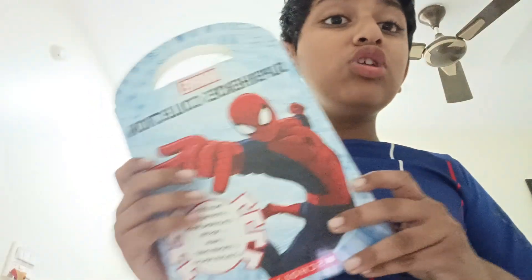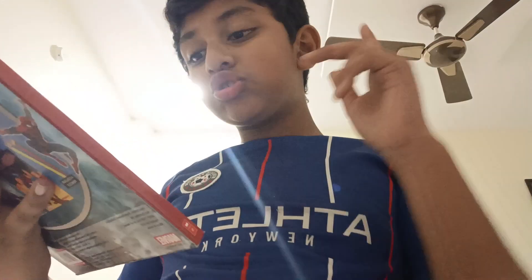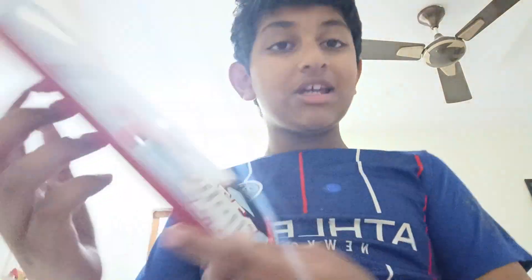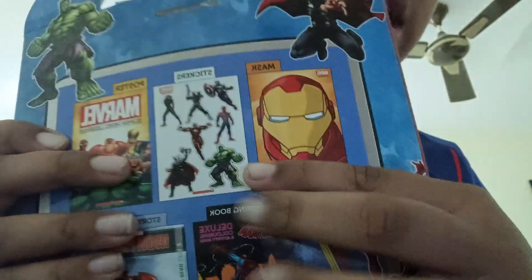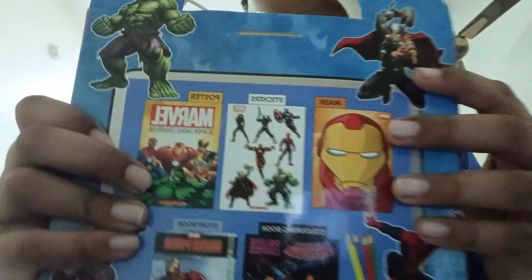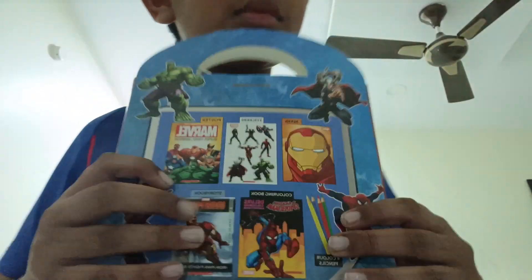Now we will get into the new Scholastic Spider-Man book. And a carpet - I like this one. In the back it only has Thanos, right? This whole one. But they have here Hawkeye, Iron Man, Spider-Man. So let's do this in order.